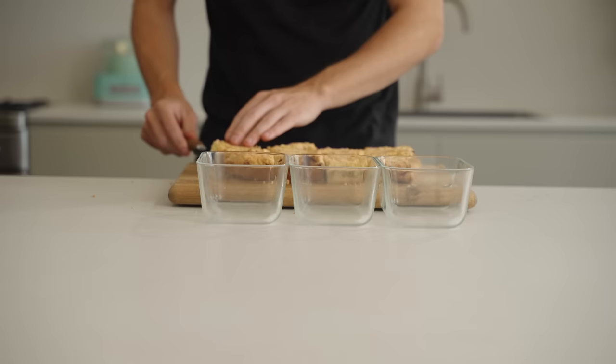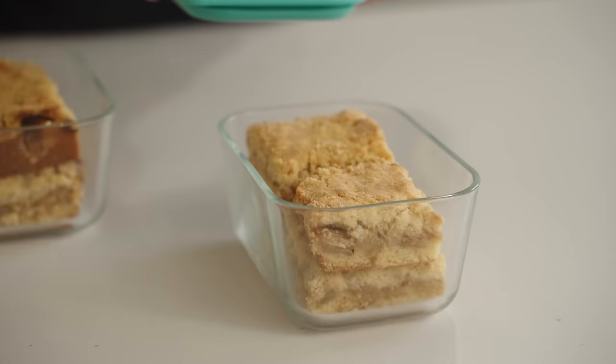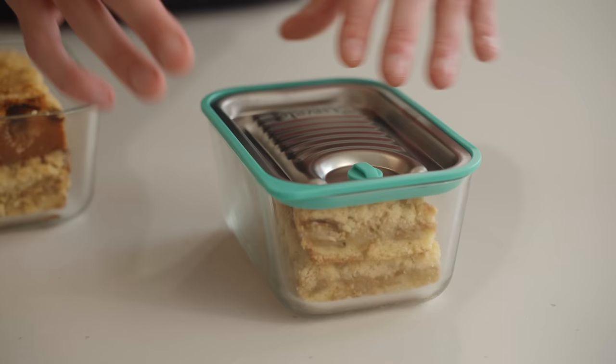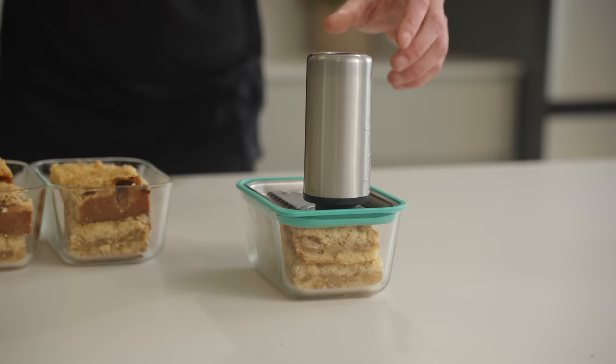Store these however you like — I use 750 millilitre Lavelli containers, the same ones from the meal prep series. These will last six days in the fridge and six months in the freezer. Using the vacuum pump to extract the air will push them an extra day in the fridge and an extra month in the freezer.